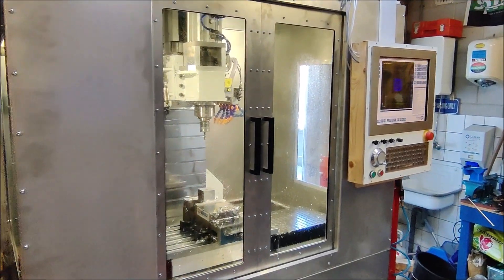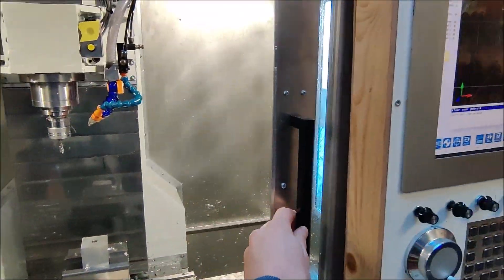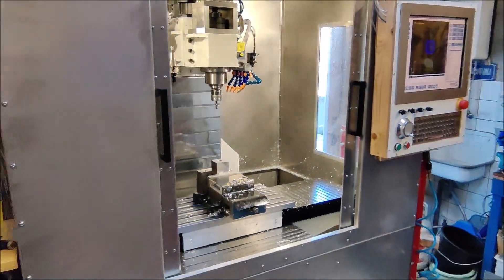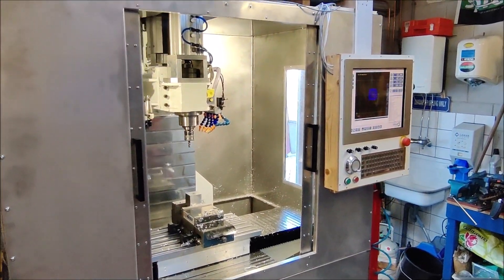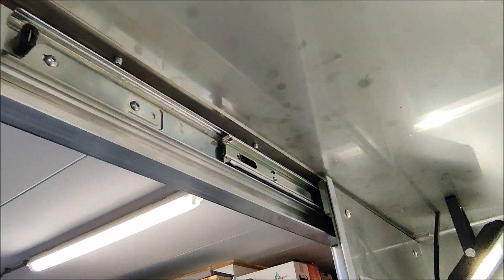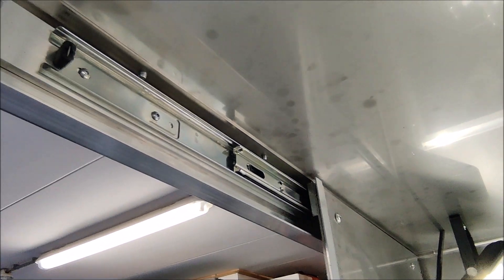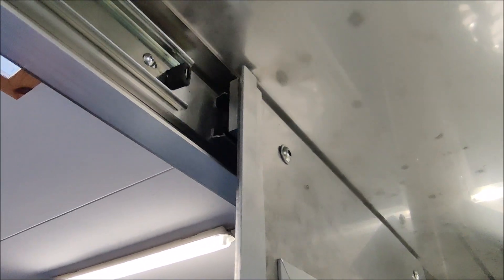The two doors in the front slide to the sides. They give more than enough access to the work table. The doors are sliding on desk drawer guides which works pretty smooth, and also has the function that when it's closed it's stuck.